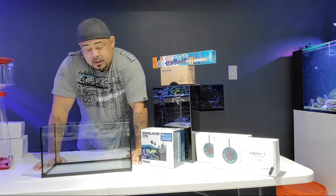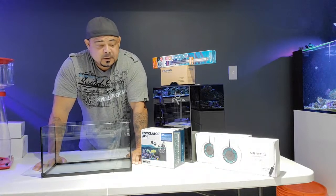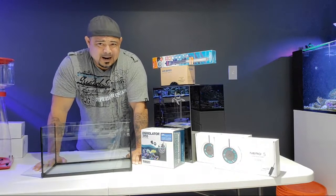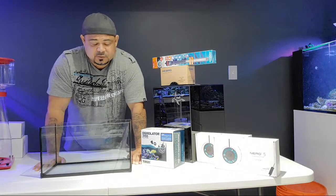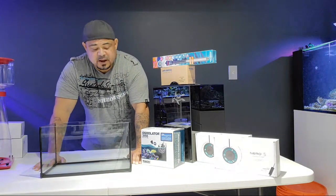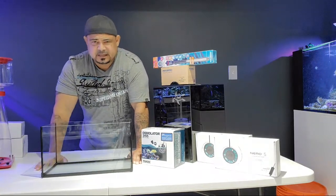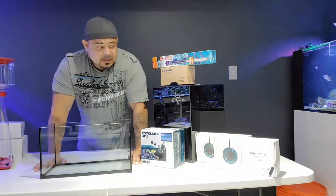For the most part they do a great job of getting things. There are things I've asked them to start getting in because I use them and I try to keep what I buy under one roof. But if they feel that it's junk or it's not doing them any good, they just won't carry it, which is understandable.